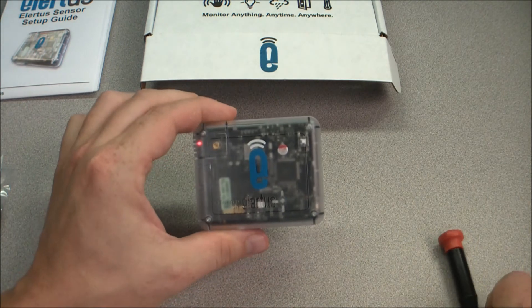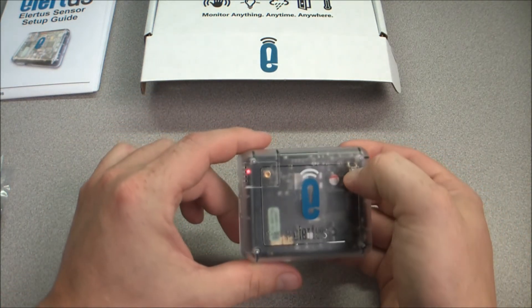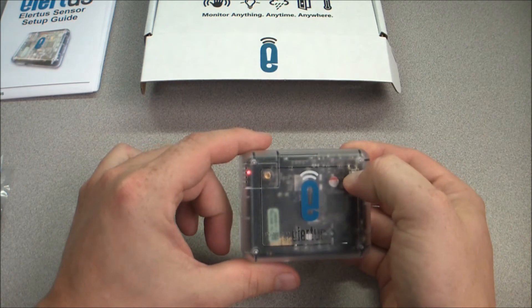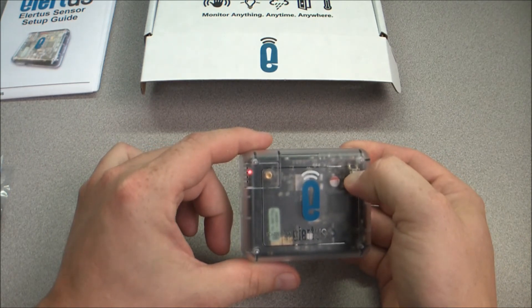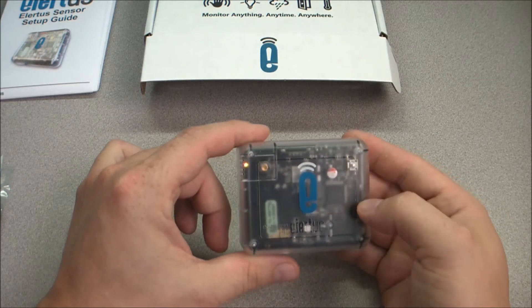We can now set the device to setup mode. To enter setup mode, press and hold the small white button on the upper right-hand corner of your Alertis sensor. The LED will now turn yellow and then start flashing yellow. In setup mode, your device will act as a Wi-Fi hotspot that your wireless device can connect to.